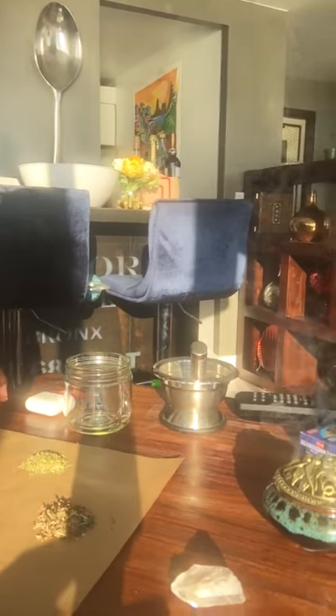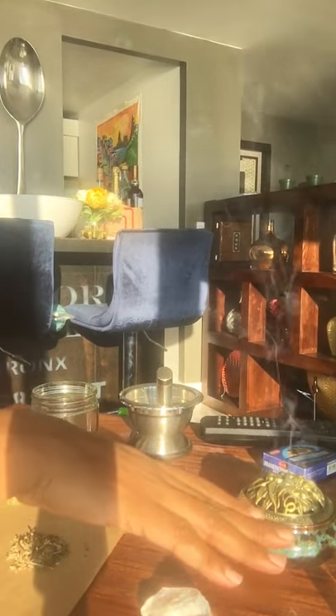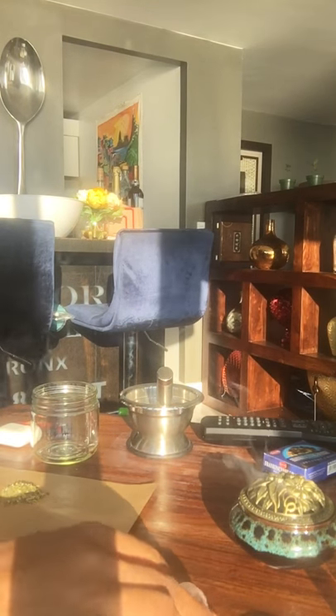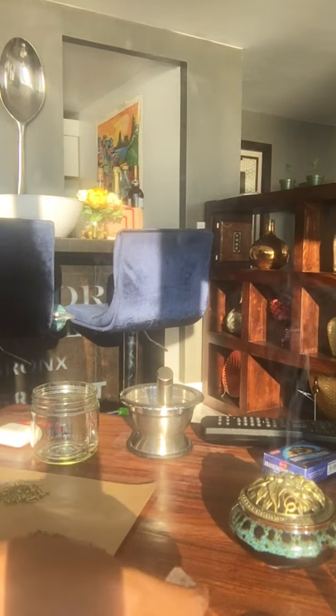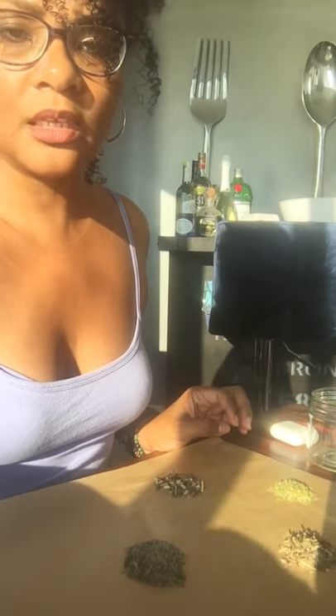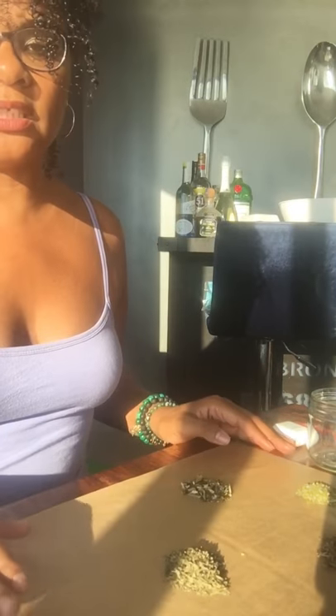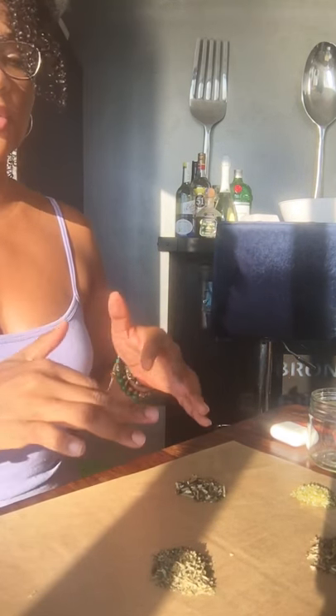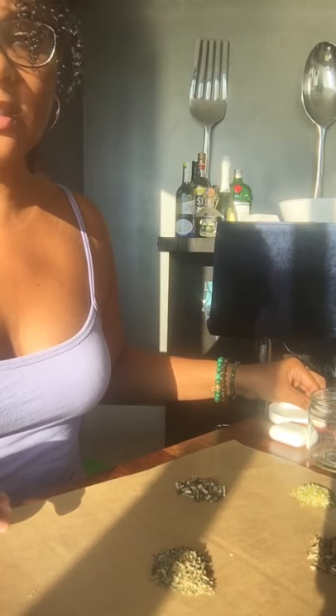I've got the element of air, which is my incense holder; the element of water; the element of fire, which is my candle; and the element of earth, which is my beautiful clear quartz right here. These are just some things you can include to call in the energies of the four corners — calling the four corners — and just infuse that extra sort of kick into whatever you're doing.